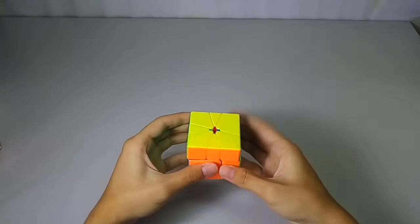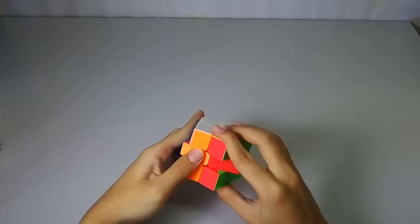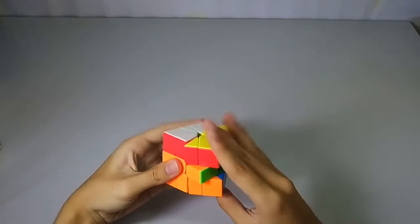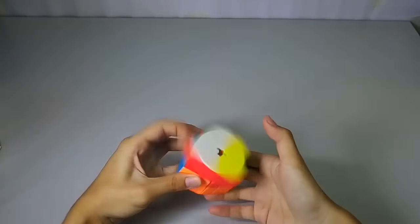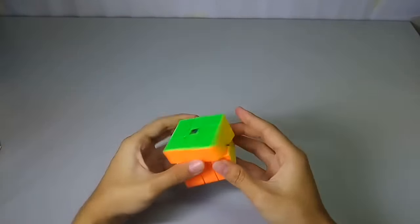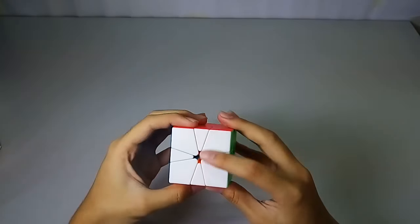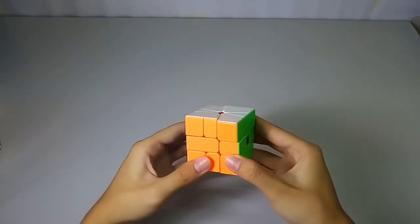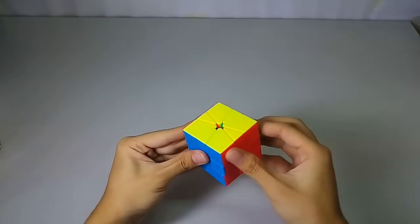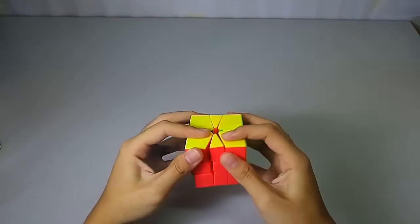The turning is quite good, but it feels a bit dry — probably needs some lubrication. The surface feels separate but it has a good grip on it, not like a frosted surface. I really like the turning quality of it.